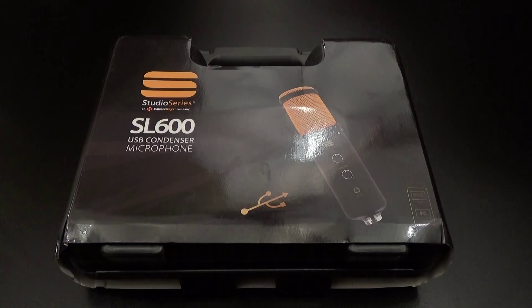What's up everybody, it's your boy Floss back again with another video. Today we're going to take a look at the Editor Keys Studio Series SL 600 USB condenser microphone. This is hot right here.